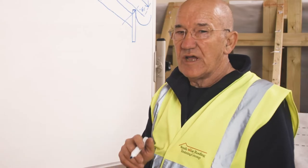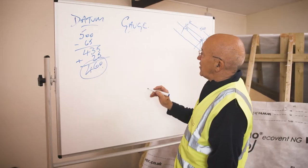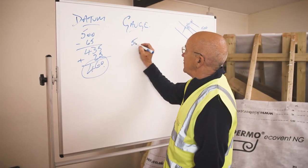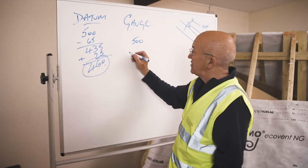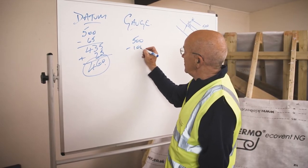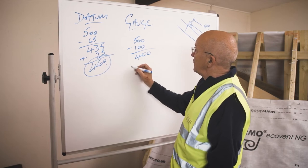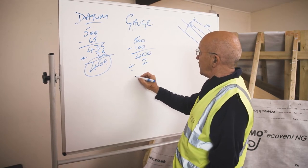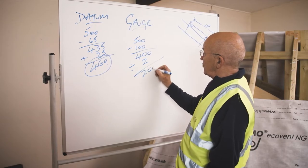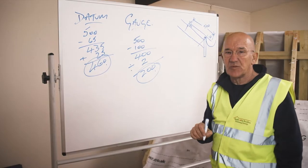Now I'm going to work out the gauge measurement. To work out the gauge, I take the length of my slate — 500mm — and take off the headlap, which in this case is 100mm. That leaves me with 400. Because it's a double lap roof covering, I divide that 400 by 2, which gives me 200. So 200 is my gauge measurement.